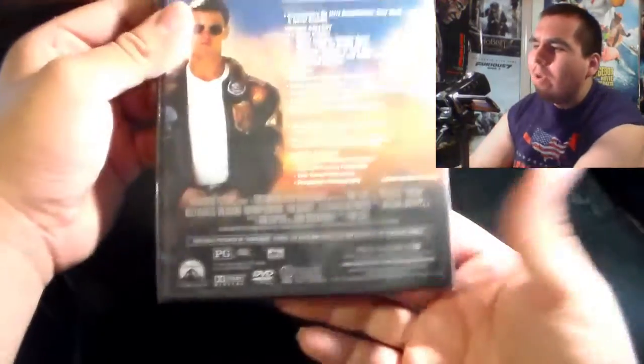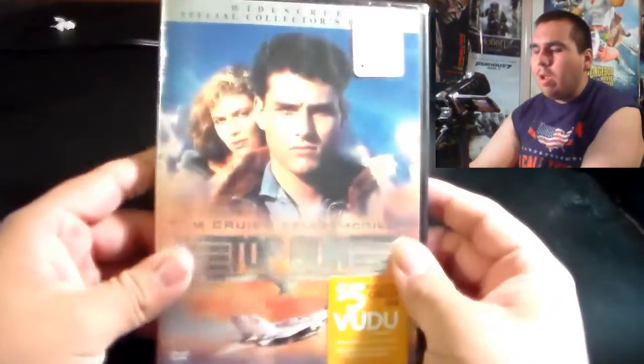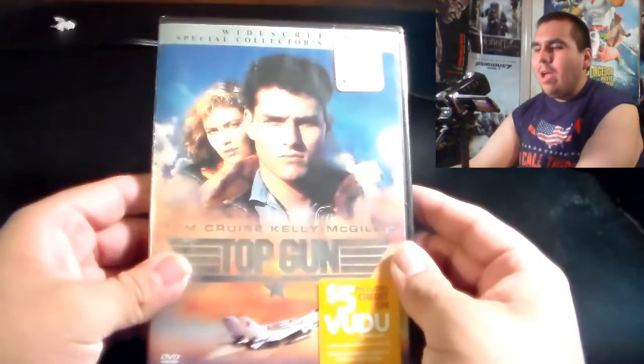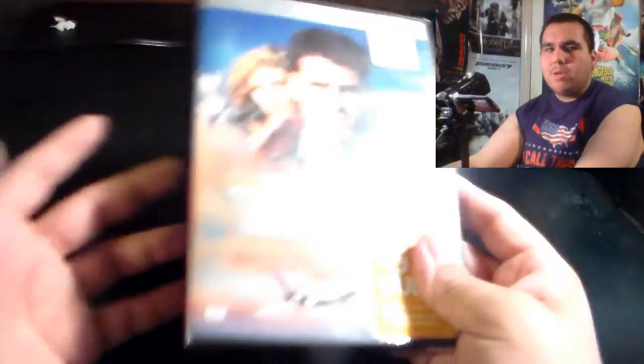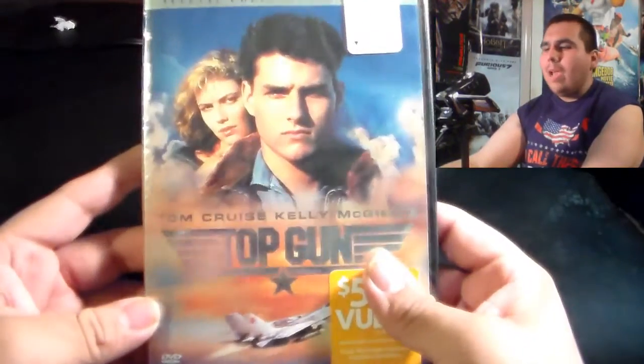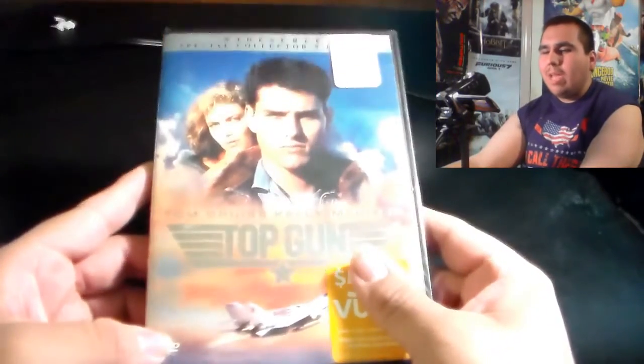I want to see what they have, and based on the special features I'm reading, it looks like it could be something really neat. So we're going to go ahead and take a look inside. I didn't get to do an On This Day for the 30th year anniversary unfortunately, but I guess that's why I'm also doing this — to kind of make up for that.